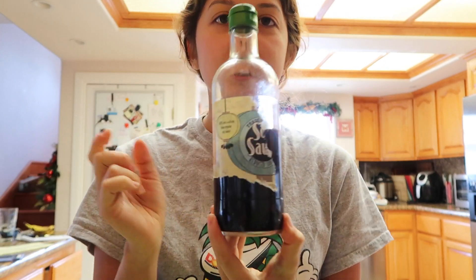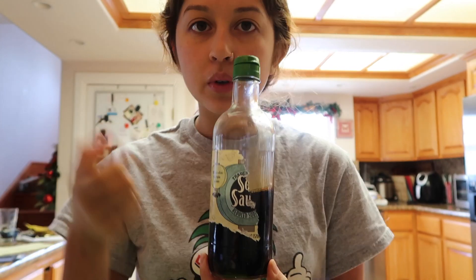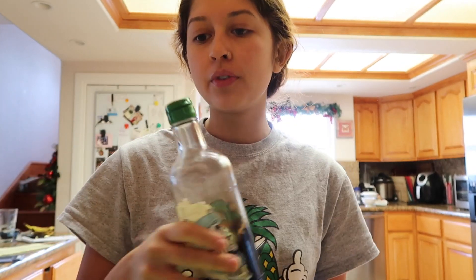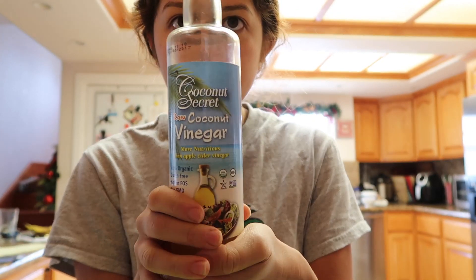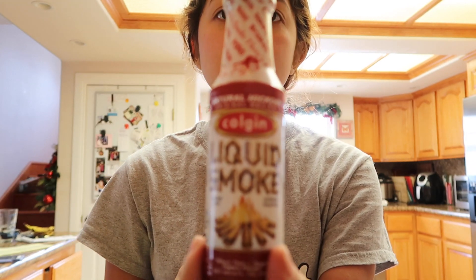And then soy sauce — any soy sauce of your choice. You could even use liquid aminos, coconut aminos, whatever you prefer. Coconut vinegar, which I think is the key ingredient. You can just get this at Whole Foods. I haven't tried it with any other vinegar yet. White vinegar might work. I don't know about apple cider vinegar, but if you guys try it, let me know. The last ingredient is liquid smoke.